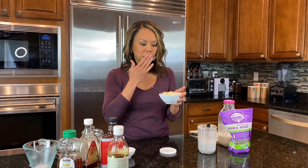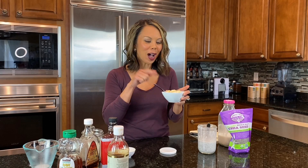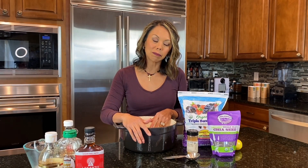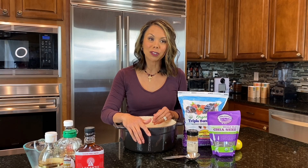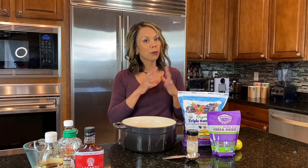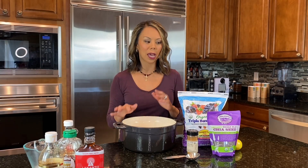I didn't even add any sweetener to this, but you could throw some honey on there — it's awesome. We're also going to make a chia seed jam, which is so awesome. It's a refrigerator jam — not one you're going to seal — so it has no pectin or anything like that.